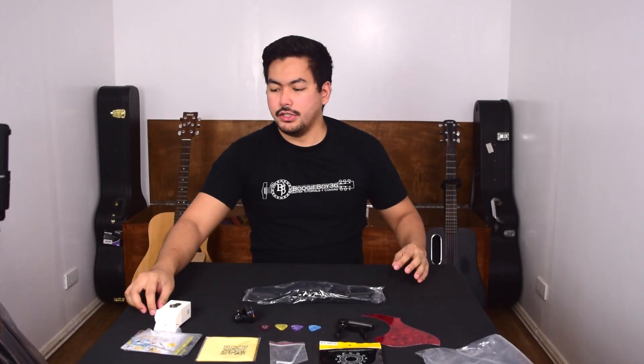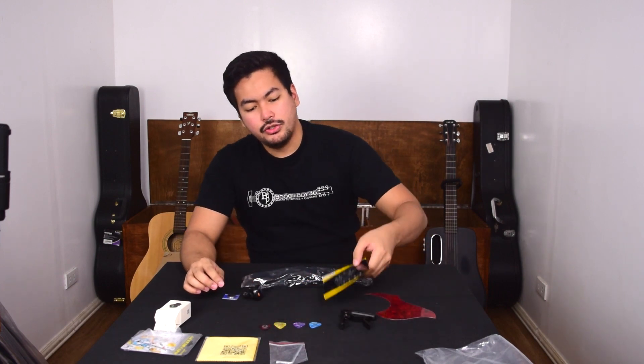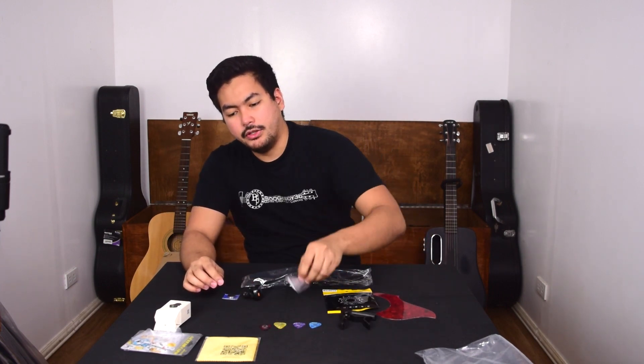So yeah, these are all the accessories you get. This is perfect for a beginner — this is everything you need to get started. You have the tuner, picks, capo, strings, Allen wrench, and cleaning cloth. That's the accessories inside the box; this is what you need to get started.